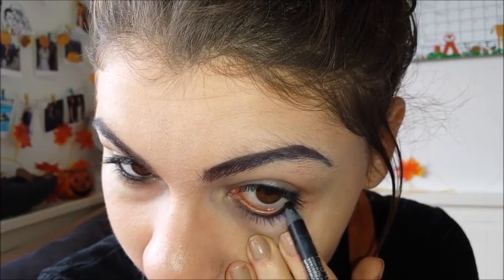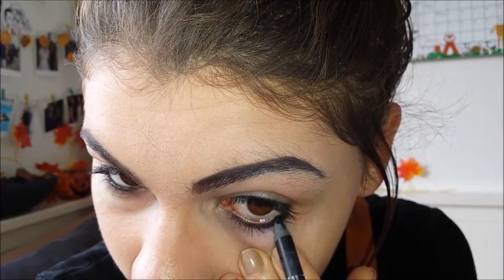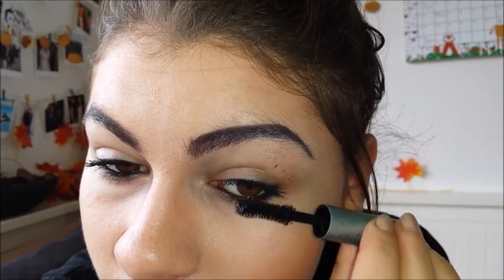For this last look, you want to trace along the upper and lower lash line and correct any mistakes using a makeup wipe or a q-tip because I did get makeup everywhere. Apply a few coats of a Too Faced mascara to your upper lashes, and this is just a simple waterline look which is really coming back on trend now.